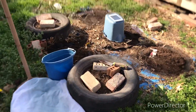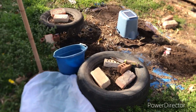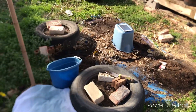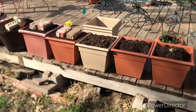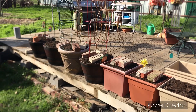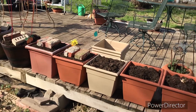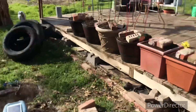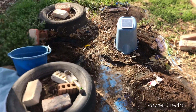I've got two tires left — four down, two to go. Then I can take the tarp up. There are the pots over there with dirt in them. I'm trying to put the bricks in there as I go so the kitties will stay out until I get it planted.